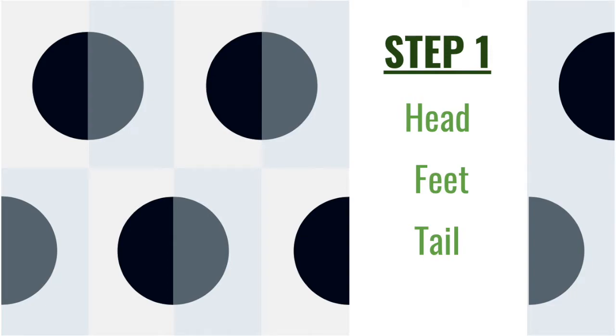You can pause the video now to gather your materials. The first step of this craft is going to be creating the head, feet, and tail for the turtle.